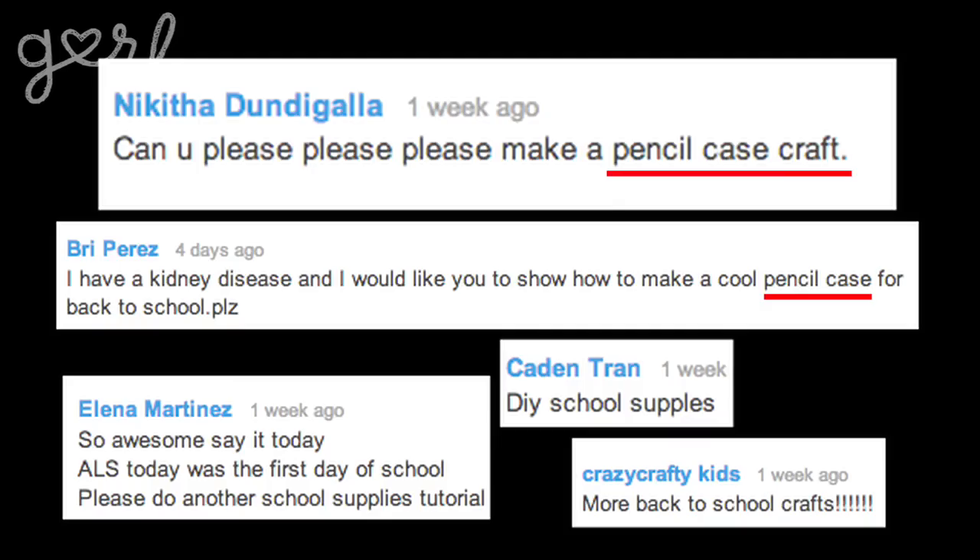but I couldn't help but notice in the comments that a lot of you have requested a very specific DIY. Well, you've asked for it, you got it. Get ready as I show you a quick and easy way to make your own pencil case.